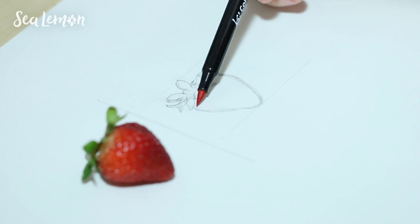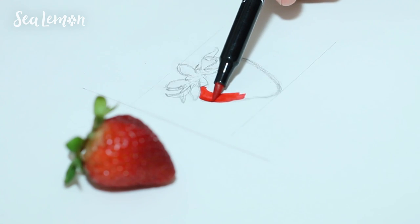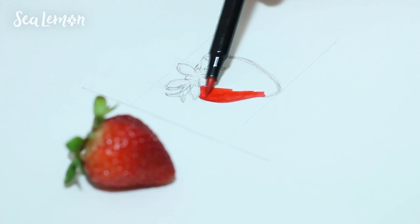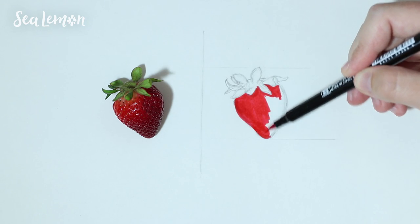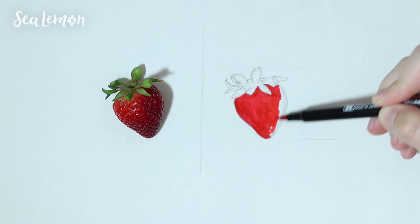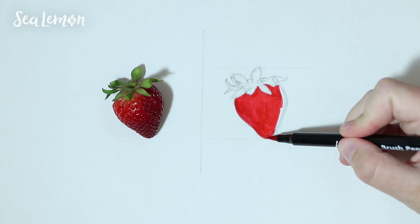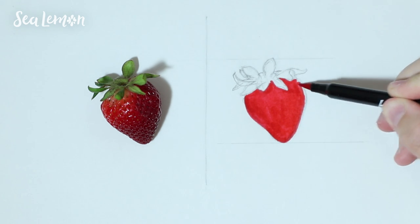Now that I have an outline, I'm ready to add color. Mark Crilley uses a combination of watercolor, colored pencil, and dry pastel. I figured I would come in close by using watercolor marker and I wanted to see how that would look. You can use any combination of medium that you want to, but I really do think there's a magical, realistic combination that he uses — that dry pastel, watercolor, and colored pencil just really combine together well to make a realistic look. However, I decided to use a combination of things that I already have and that I was already familiar with using.